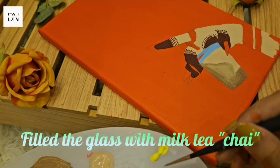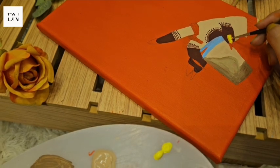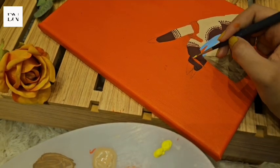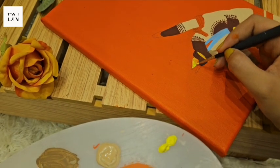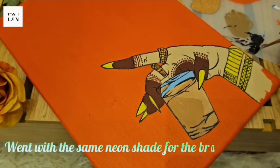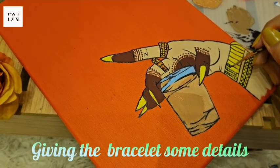Filled the glass with milk tea chai, neon color for the nails. Went with the same neon shade for the bracelet as well, giving the bracelet some details.